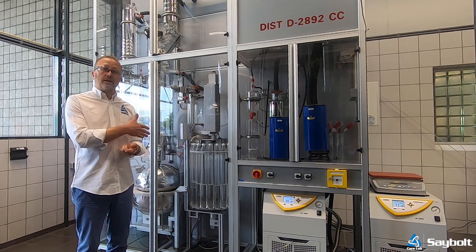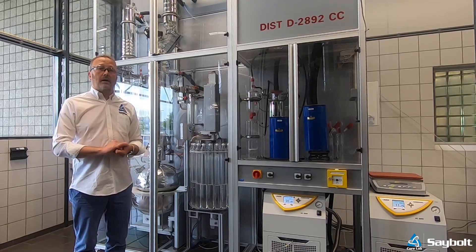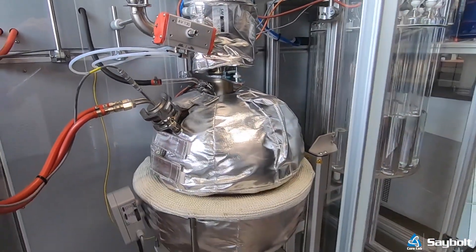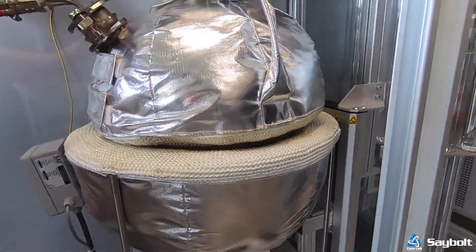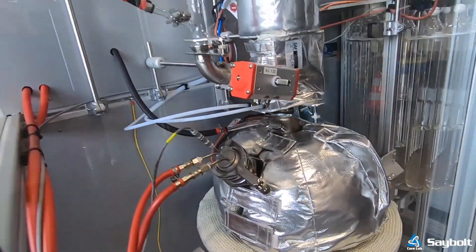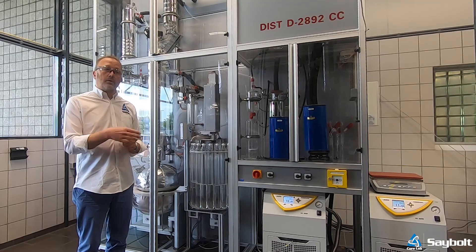The function of the unit is to distill in the same manner as a crude distiller on the refinery we operate, although this is a lab installation, but you get the same kind of distillation that the refinery themselves will create as well.